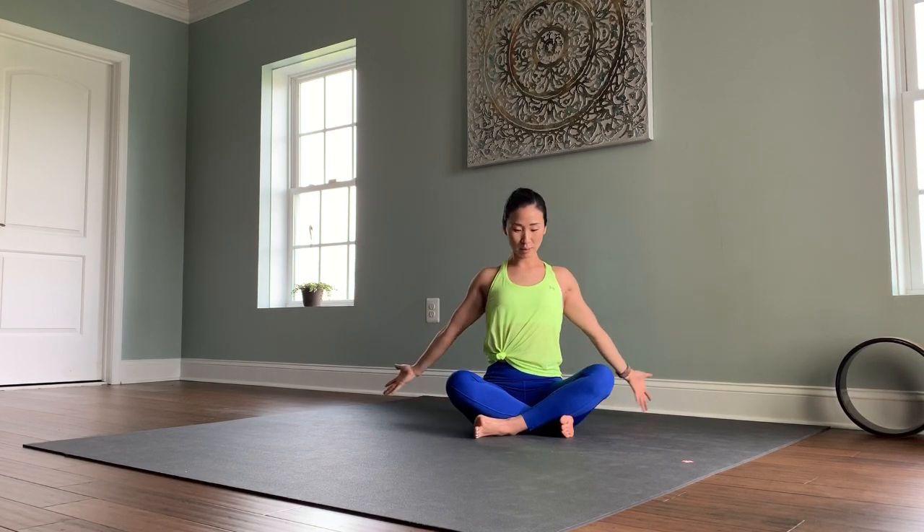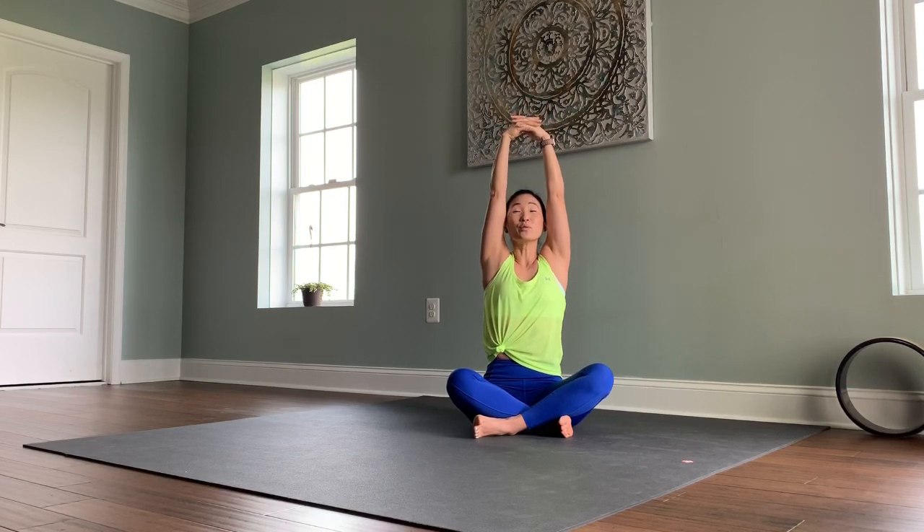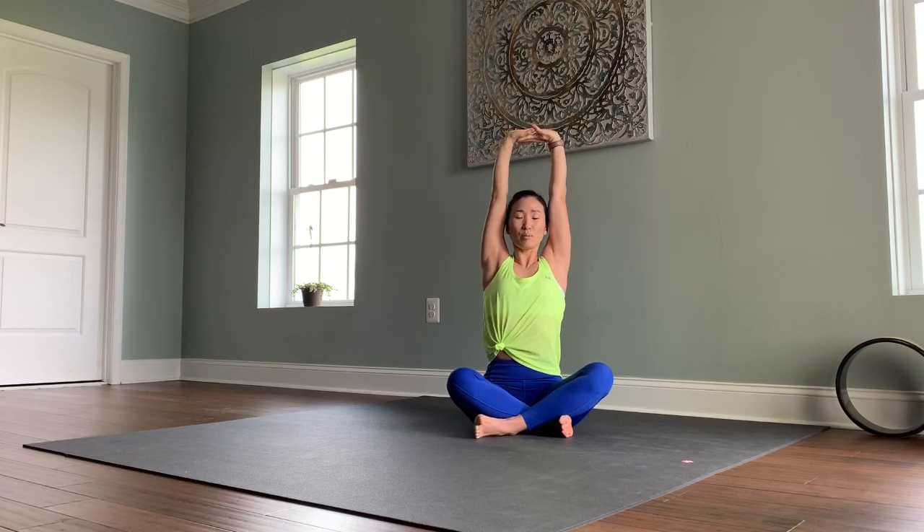Keeping your chest wide. One more time, inhale, reach your arms up. We'll take two more big circles up, down, and back. Exhale, spreading the fingers wide, reaching your palms behind you. Keeping your chest wide. One more time, inhale, lift your arms all the way up. This time keep your arms lifted.